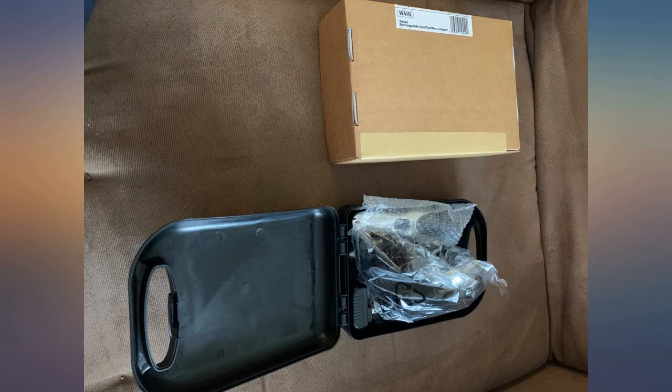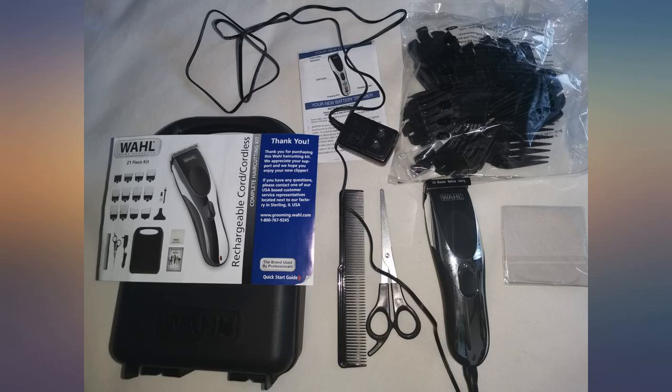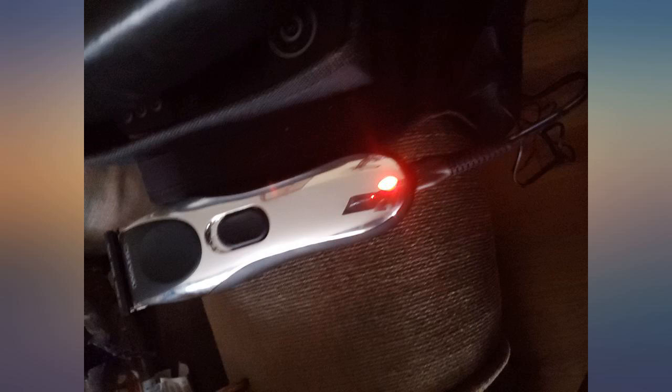Came at the right time, everything you need for a shave. Now I cut my own hair. Not safe to go out to have a haircut — must have now. Yes, they work good for me. I like them, don't have to have a cord, they're great.